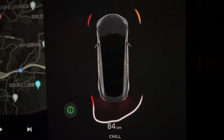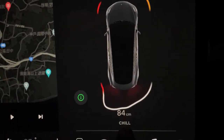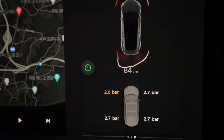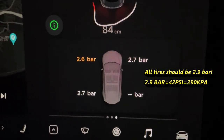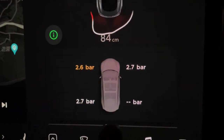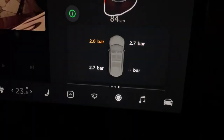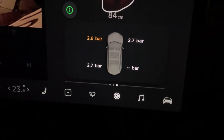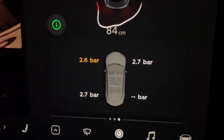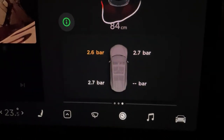Now I'm going to check the tire pressure. Put your finger on the middle of the 'chill' word and swipe it to your left. All tires are under pressure. The right rear tire shows nothing — just give the computer time to recalibrate. I need to go to the nearest gas station to get some air.